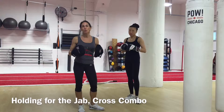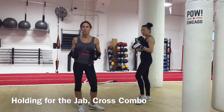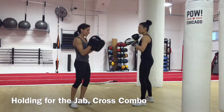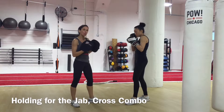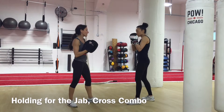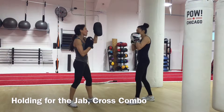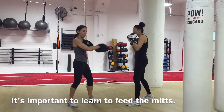It's important that you learn how to feed a mitt to your partner so that they have the best training experience possible. I prefer to hold the mitts inside the width of my body, almost as if they're folded towards my chest, and then when I give her a jab cross combination I'm just going to feed one two and the other mitt comes down.